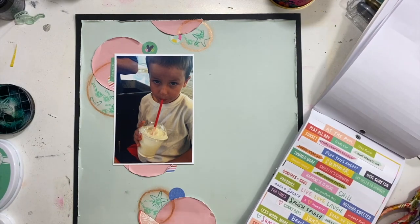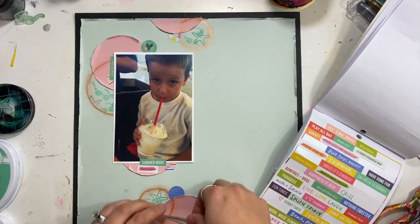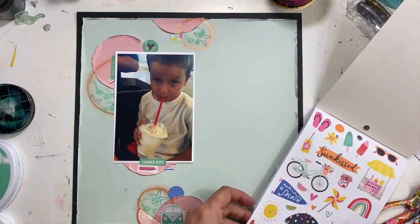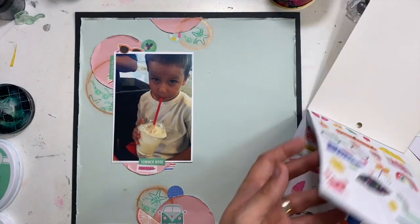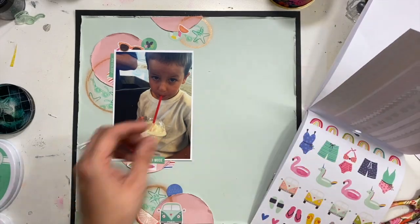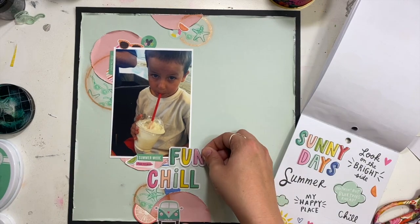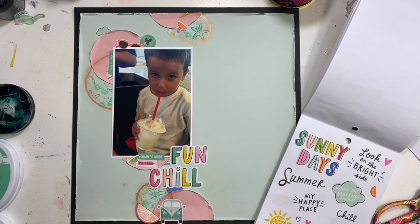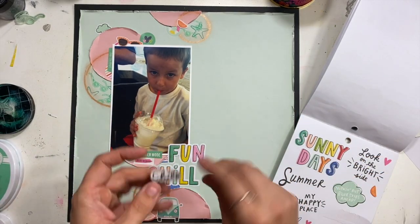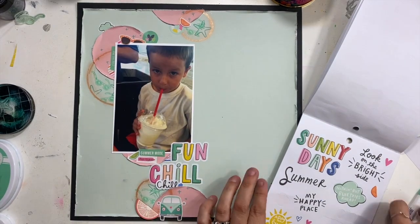I'm just grabbing a bunch of stickers — some phrase stickers, some little circle discs — just kind of building up the layers and the background. I have this little gap underneath my photo before I hit that bottom embellishment cluster, and I'm thinking that's where my title is going to sit, so I'm leaving that space a little more open. I've got the words 'fun' and 'chill' in there, and I'm going to repeat the word chill by popping a black script version up over the top of the other one. I like the idea of repeating words on a layout sometimes.